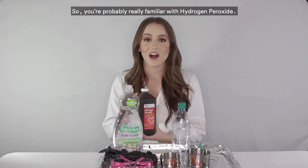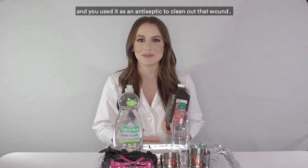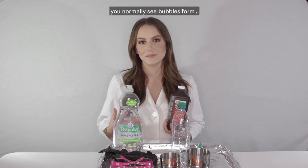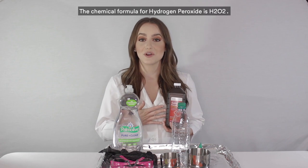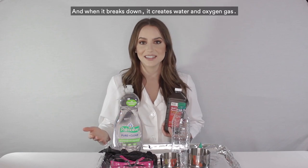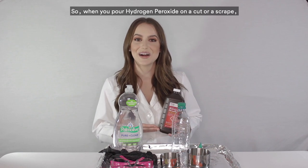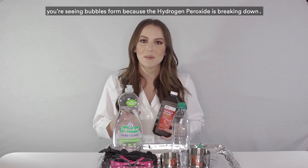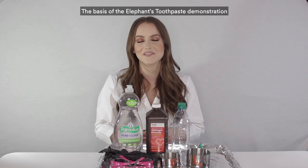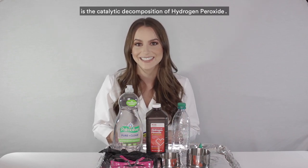You're probably really familiar with hydrogen peroxide — maybe you've used it when you got a cut or a scrape as an antiseptic to clean out that wound. When you do that, you normally see bubbles form. The chemical formula for hydrogen peroxide is H2O2, and when it breaks down it creates water and oxygen gas, which are H2O and O2.